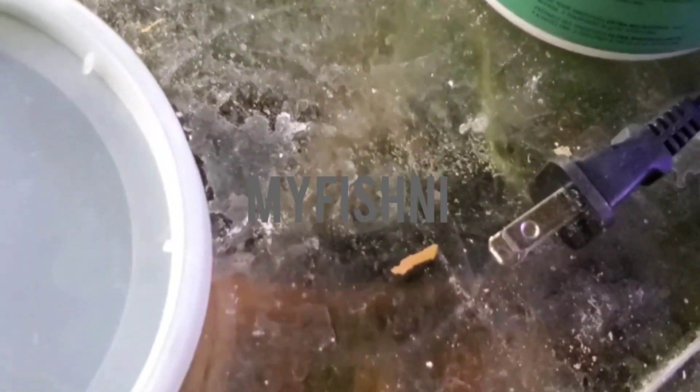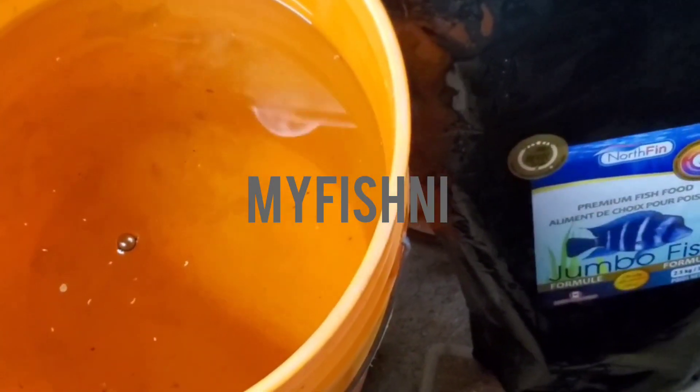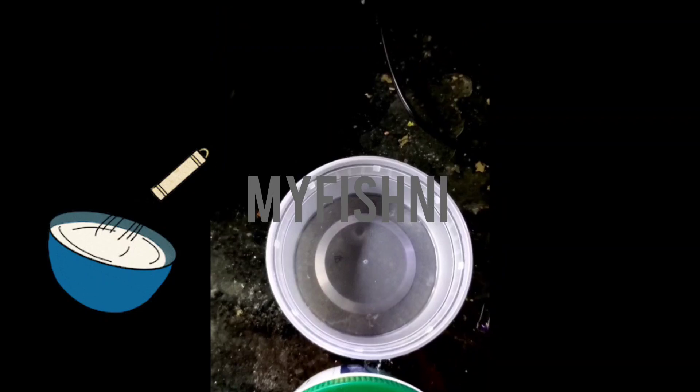Once you pour your Daphnia into your 5-gallon bucket, take your spirulina. Some people use spirulina alone, but what I do is anytime I have fish food at the bottom — it always has a little dust — I don't throw those out. I put them in a container and mix it with my spirulina to feed the Daphnia. That fine powder from the bottom of a pellet container makes very good food for fry and also great food for your Daphnia.